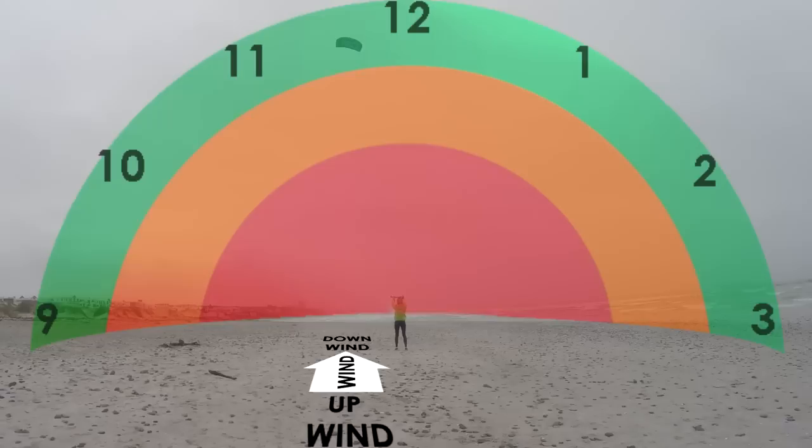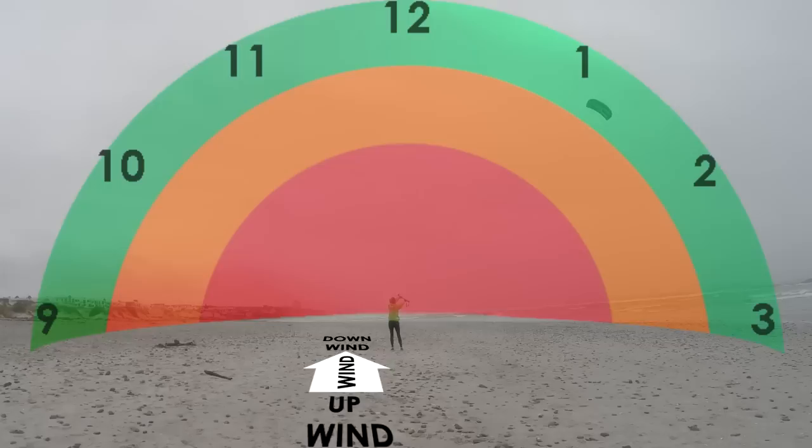Once your control is better, move your kite to 10:30. If you use small steering movements, the kite should move slowly and stay in low power. Try keeping the kite parked at 10:30, then try the same on the right, parking the kite at 1:30.